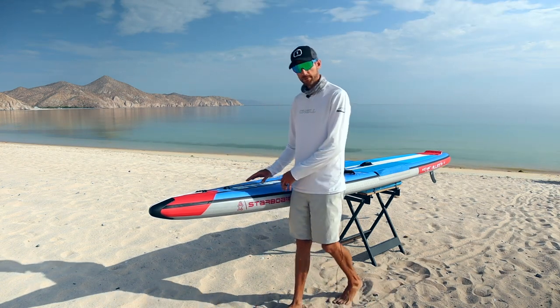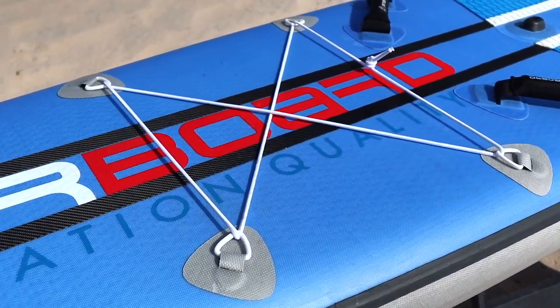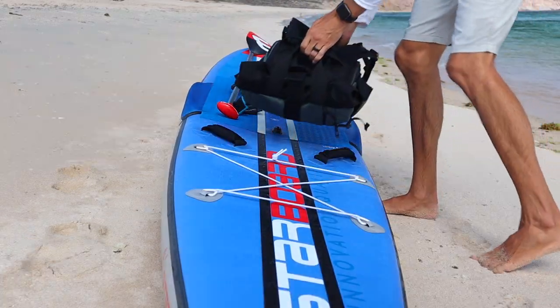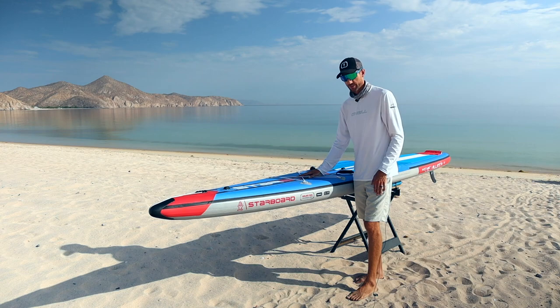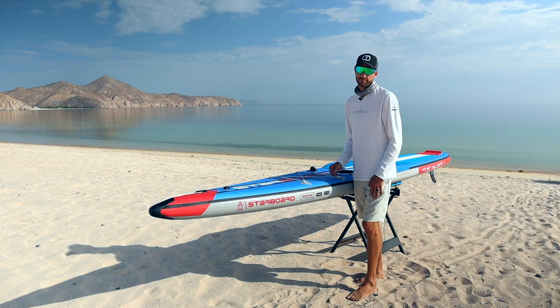Moving further back down the board, we come to the bungee straps, and I've found these to be incredibly useful for everyday use — whether putting my sandals into the straps when I go for a paddle or putting a day bag in. What's crazy is a lot of hard race boards don't come with bungee straps, but having them on this inflatable board makes them incredibly useful for so many different uses.